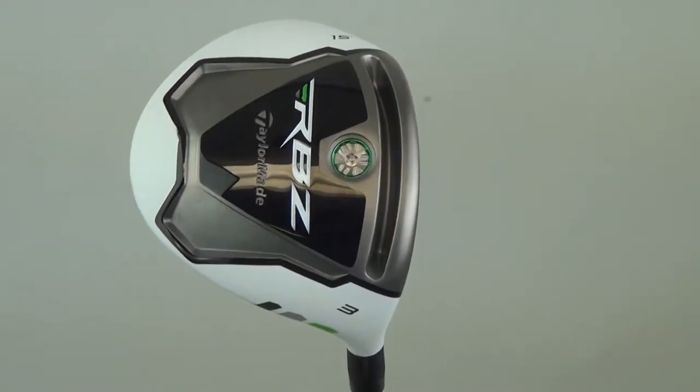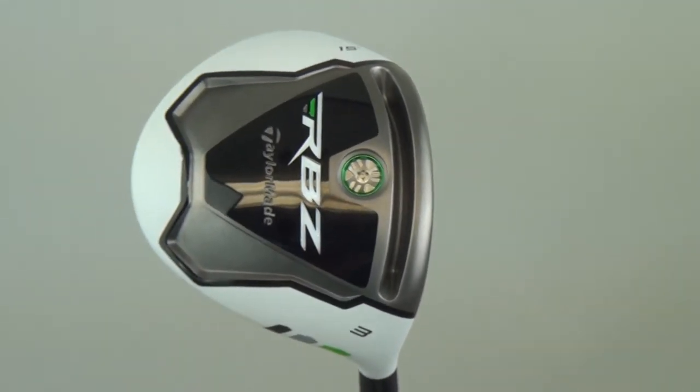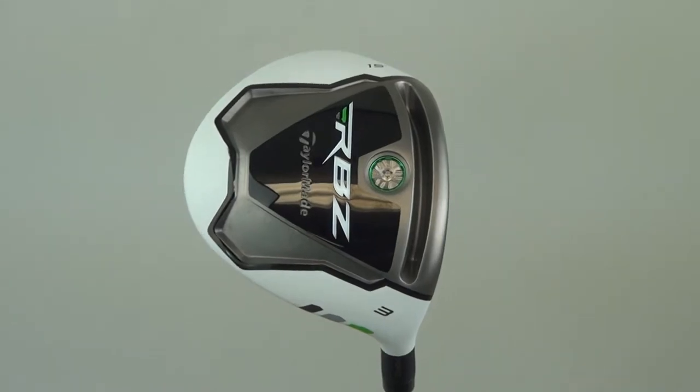The RocketBallz Fairway Wood features TaylorMade's Speed Pocket sole design. This provides a trampoline effect that launches the ball, giving you more distance.